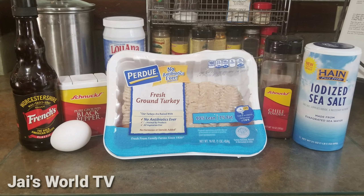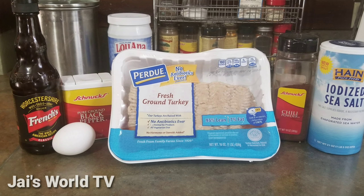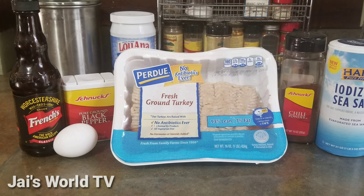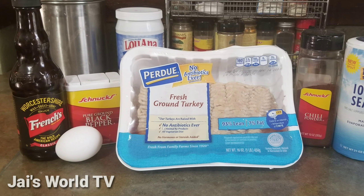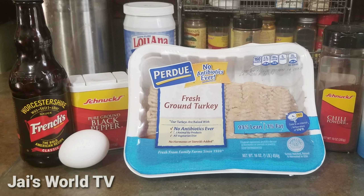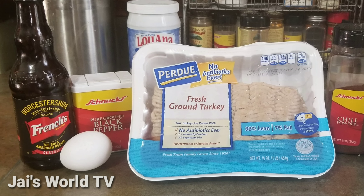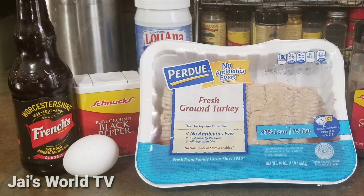These are the ingredients for Jay's super, super sexy turkey burger. We have Worcestershire sauce, one egg using the egg white only, black pepper, chili powder, sea salt, and of course one pound of ground turkey. Can't wait for y'all to taste the sexiness.